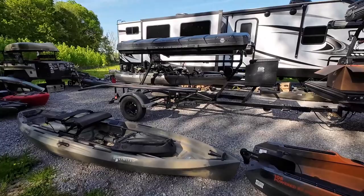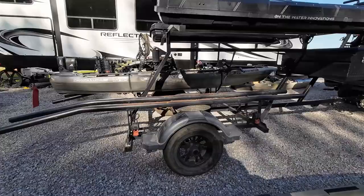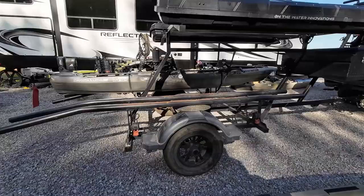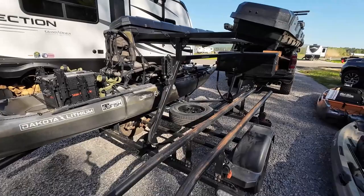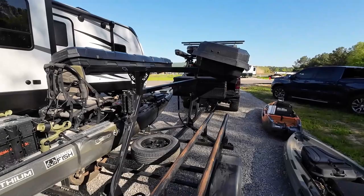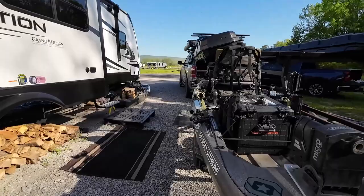And then the crème de la crème — this one is another one from On The Water Innovations. This is the trailer Chad Hoover uses for kayak bass fishing. See his truck up front. Big DZ box up front for storage. Rod box up on top. A very heavy duty built trailer with rigging lights and lights that run underneath. You can see a spare tire in between them. He also has a rack up on top for adding another kayak if he wants to. The great thing about these is you can actually wet launch with these really easily. This is a top-of-the-line kayak trailer.